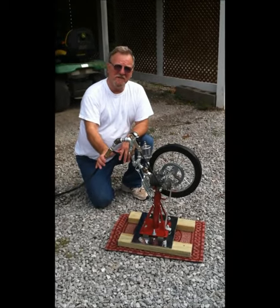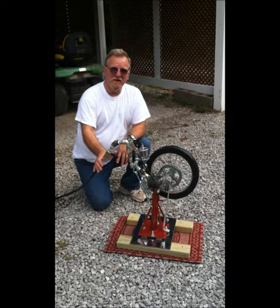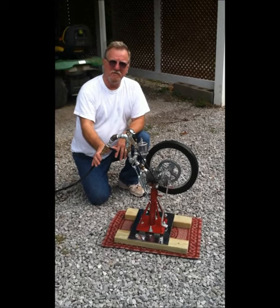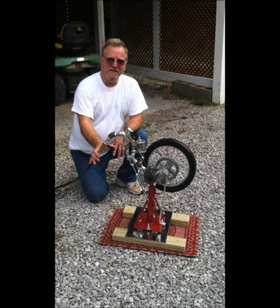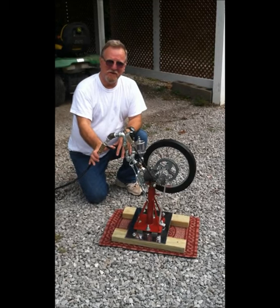Hi. This is my first attempt at a homemade steam engine. I've really learned it all from you guys on YouTube and kind of put your ideas and then threw some of my own in. It's running on air right now. I tried it once but I'm putting it on video now, so here we go.